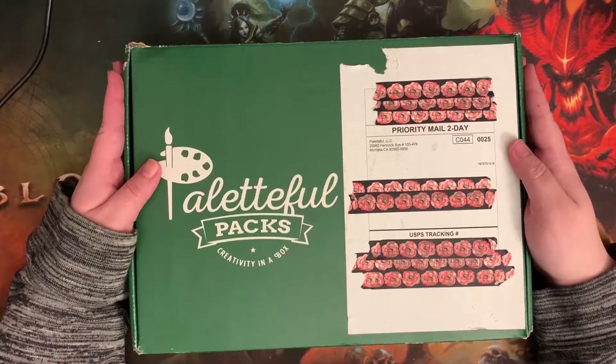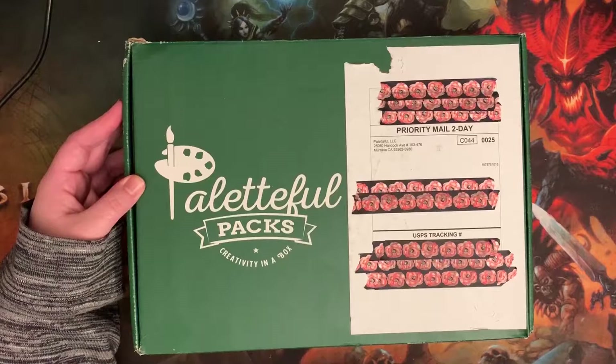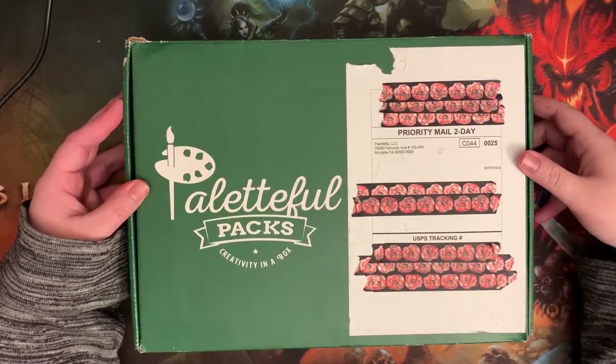I hope you guys are having a great new year. Sadly I had to open this before the video because the United States Postal Service decided they wanted to leave it out in the pouring rain.